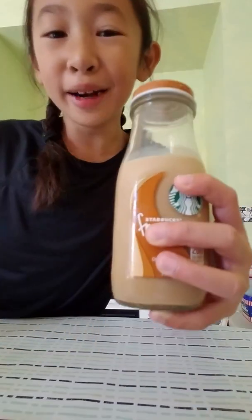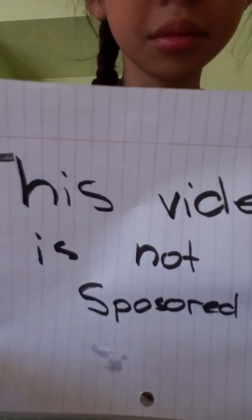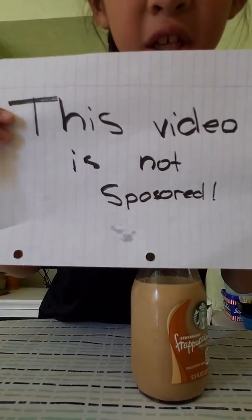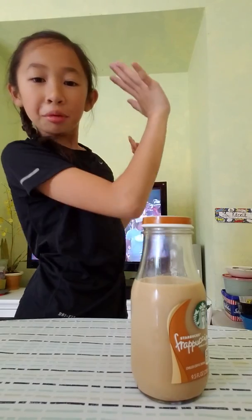This video is sponsored by Starbucks. I'm just kidding. This video is not sponsored. I am the one. Commercials.